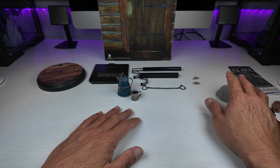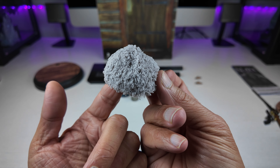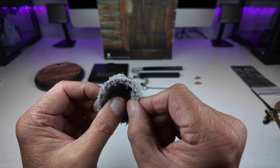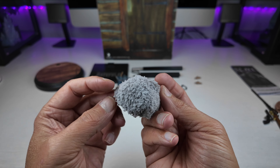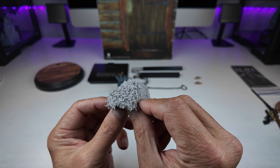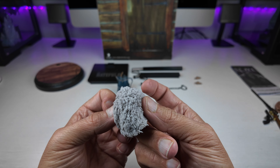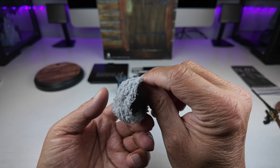Now for one of my biggest bugbears with this figure — the hat accessory. This is meant to replicate the fur hat that John Ruth wears. What it looks and feels like is a piece of quite cheap toweling material that has been sewn together. As it stands, I suppose it might look convincing, but it's not the highest quality of material — although the stitch work is quite good. It looks like what it is: a cheap towel.